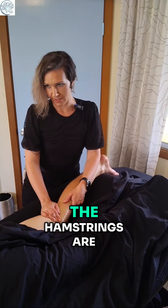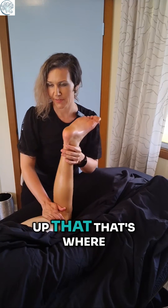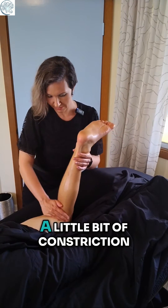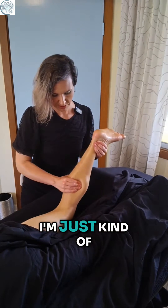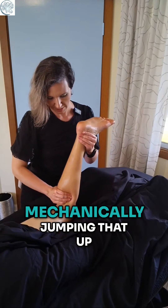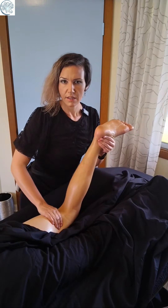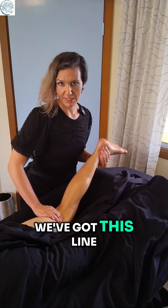As the hamstrings are crossing the knee right here, we're picking up that that's where I was expecting to find a little bit of constriction on the knee, so I'm just kind of mechanically jumping that up. You might even be able to see that in the video right here — we've got this line.